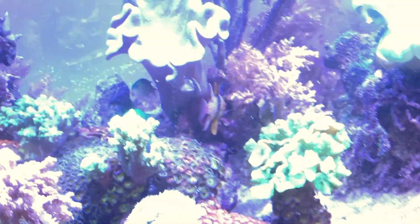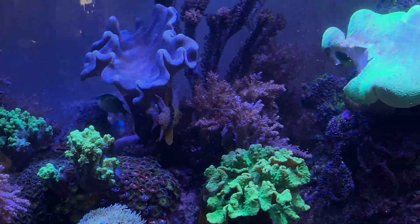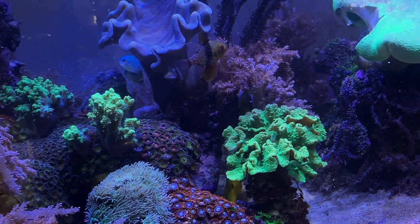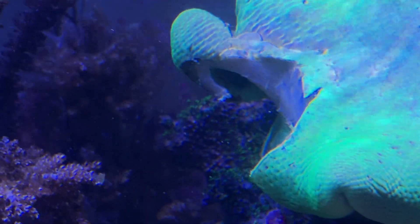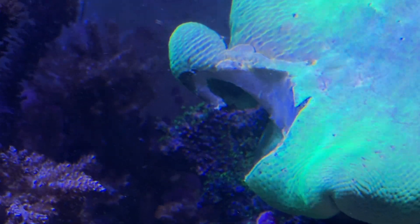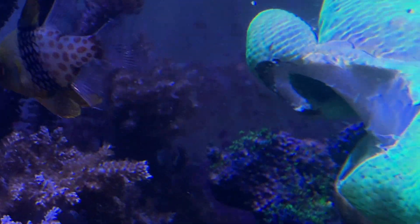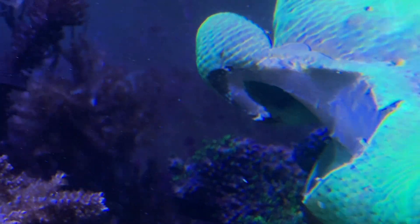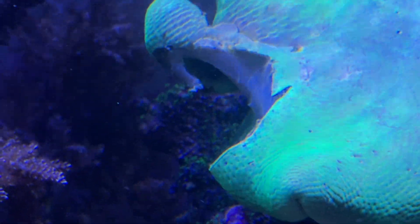I also put a fresh piece of filter floss in here — just put it in yesterday — so that'll collect all the unwanted stuff I don't want floating around the tank. You can see the tank at 8:30 in the morning; things haven't opened up yet. Hopefully that'll do the trick. I lost my other leather when that stuff set in. There's something back there that's scaring me a little bit, but we'll have to keep an eye on it and watch the healing process.